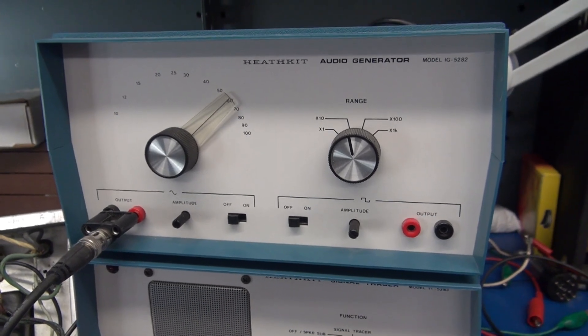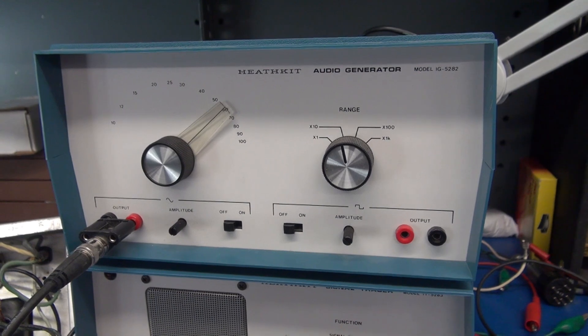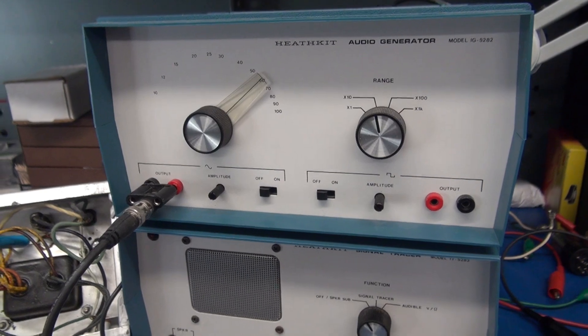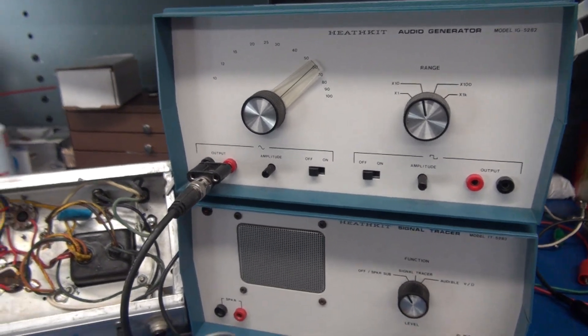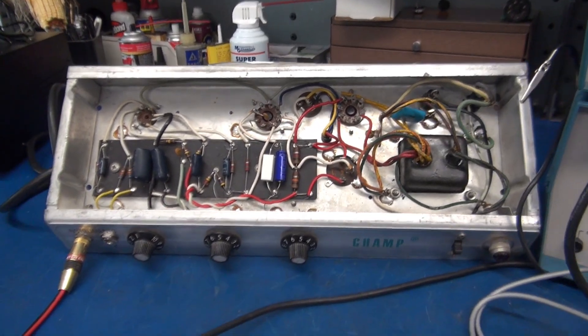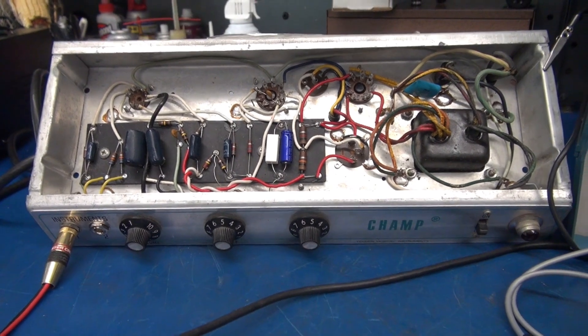The reason I'm using an audio generator is it is difficult to signal trace an amplifier with an input such as a guitar that is random. You need a constant source for the test.